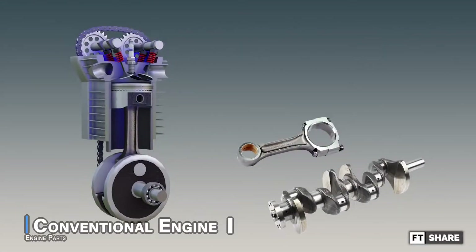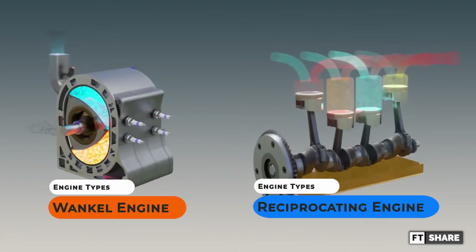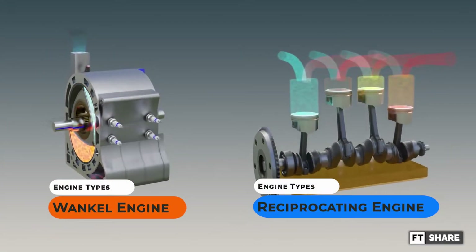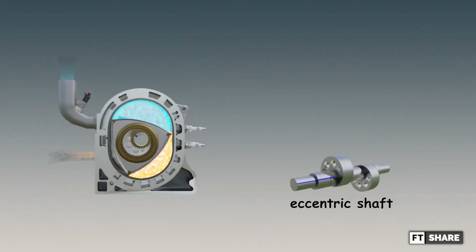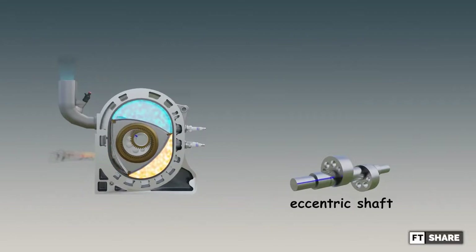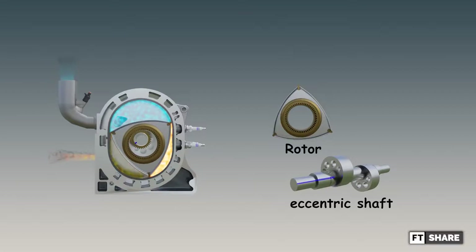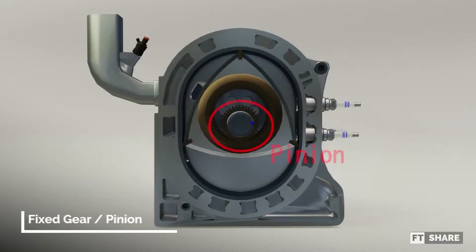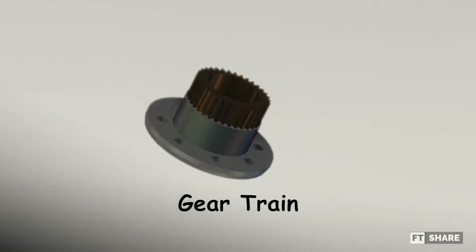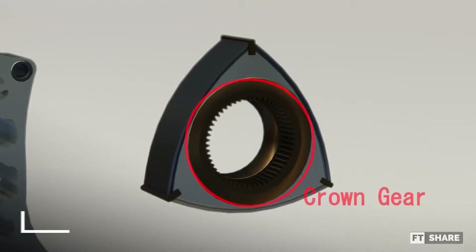Conventional engines usually consist of 12 or more parts supporting the working mechanism. The Wankel engine is clearly very different because of its simplicity. It has an eccentric shaft which works as both a crankshaft and connecting rod in a conventional engine. To replace the piston, the Wankel engine also has a unique triangular rotor, and to adjust the rotation of the rotor to match the firing order, there is a gear train in the center of the rotor.